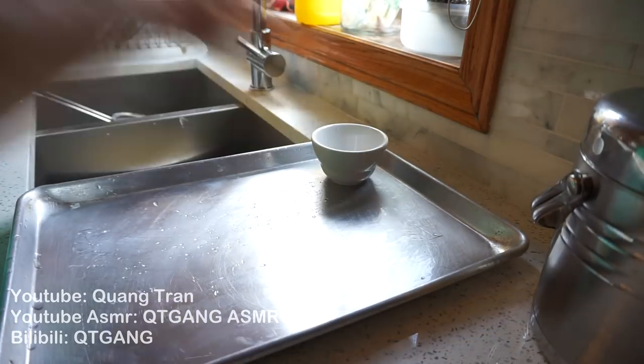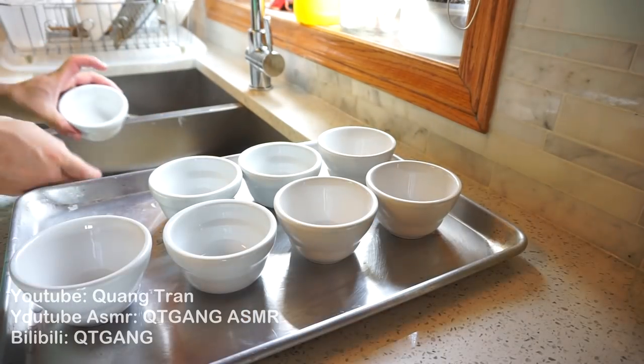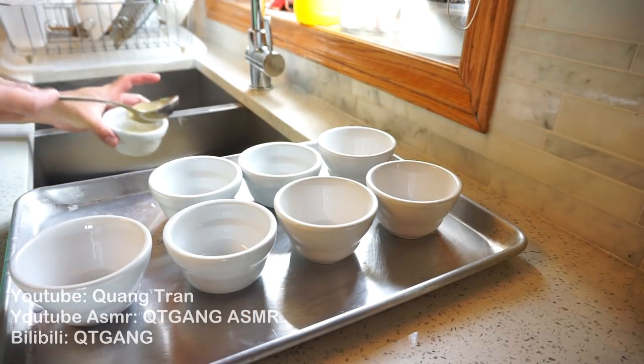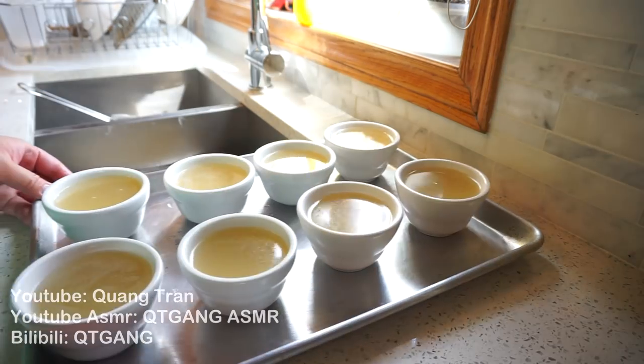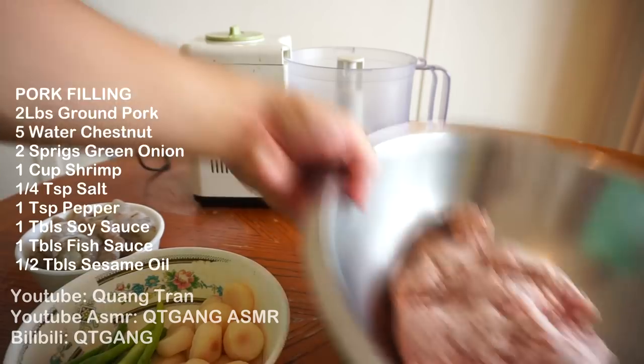Next, I'm just going to take these ramekins and place them on my sheet, then fill them up with our broth. Nice and simple. Once we've got all the ramekins filled, we're just going to throw them in the fridge for the gelatin. That gelatin is going to become our meat filling base.